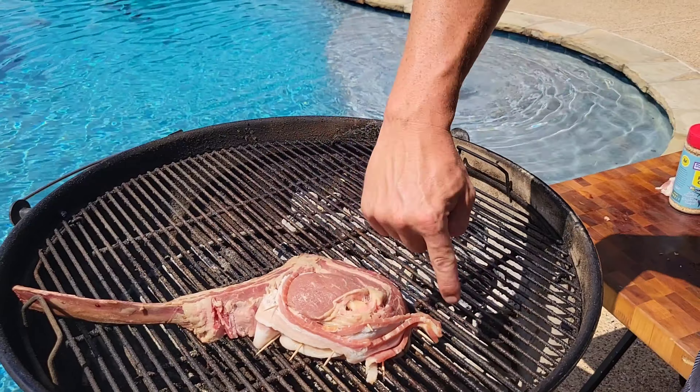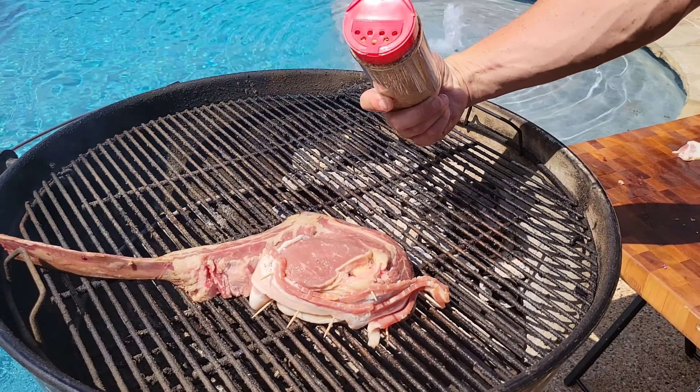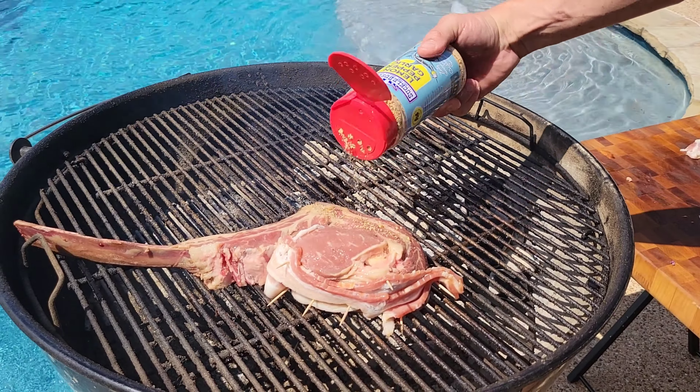So we've got this steak bacon wrapped over here to seal that cut. We're gonna hit it with some lemon pepper. If y'all are used to salt pepper garlic, we're using lemon pepper garlic.